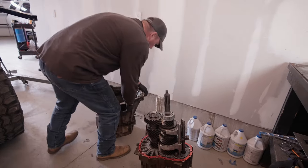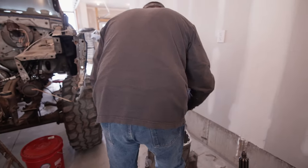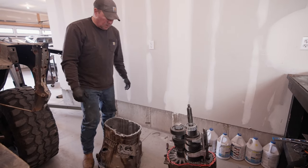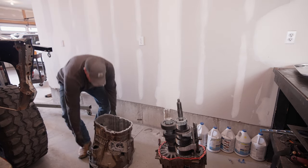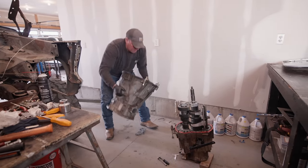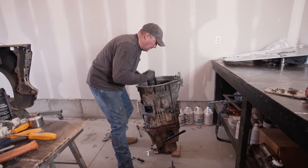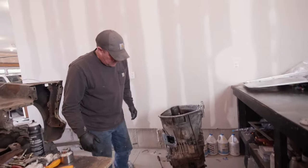Let's flip this over. On these transmissions there is a pump in there that has to line up with the counter gear - the counter shaft - so I'm just double checking here making sure that's going to go like it should. Oh yeah, she went right down that time.